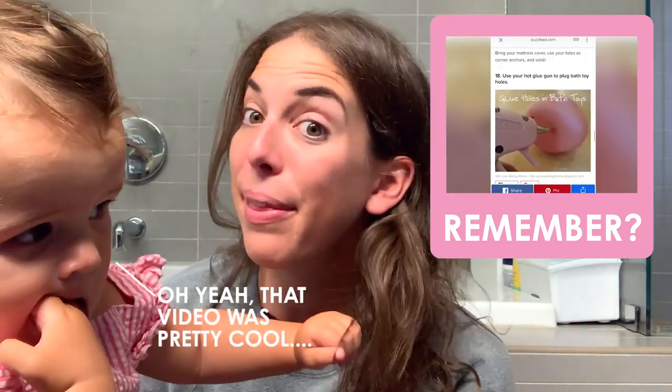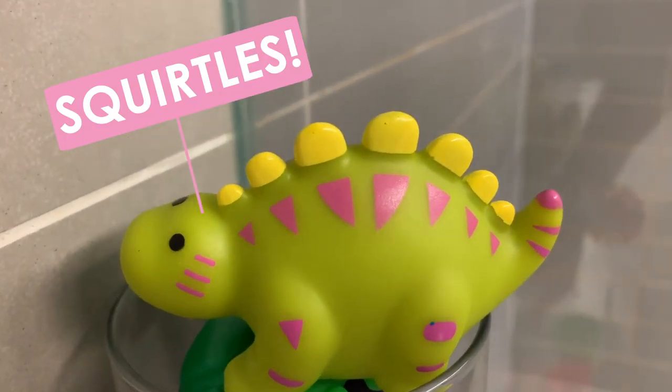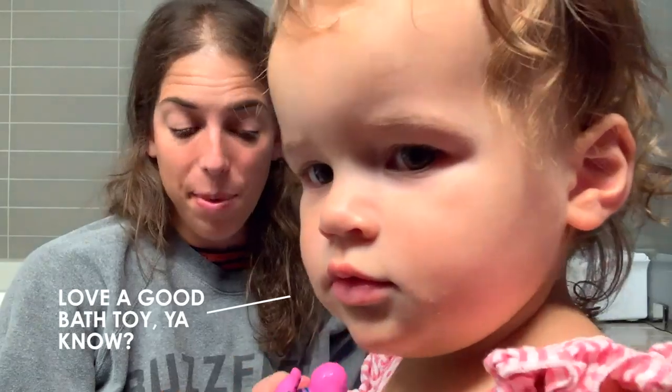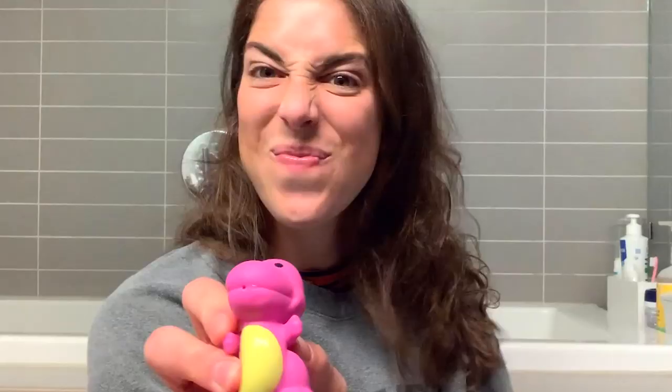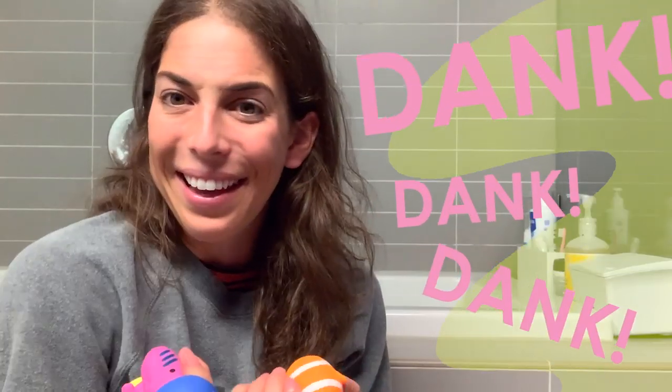You might remember from my BuzzFeed Parenting Tip video that I plugged up all of Charlotte's bath toys — we call them Squirtles. But here's the deal: we got some new ones as gifts and I never plugged up the hole because she loves to squirt and they're just more fun this way. We've had these in the bath for a little bit and they're starting to smell dingy, kind of that wet blue smell.